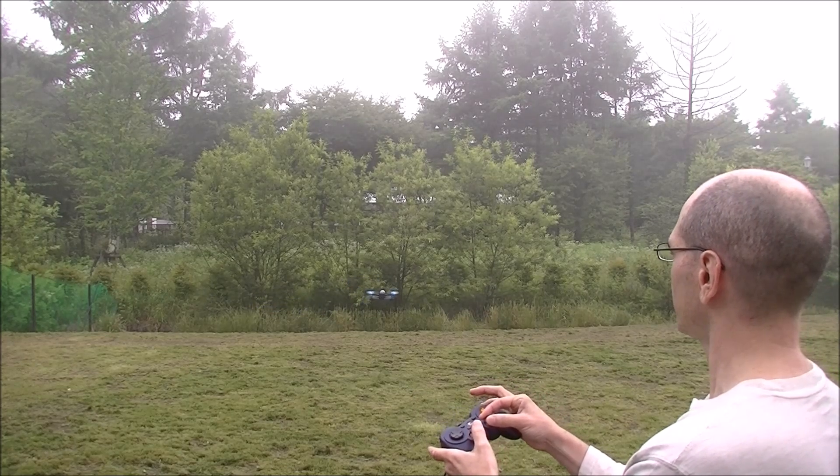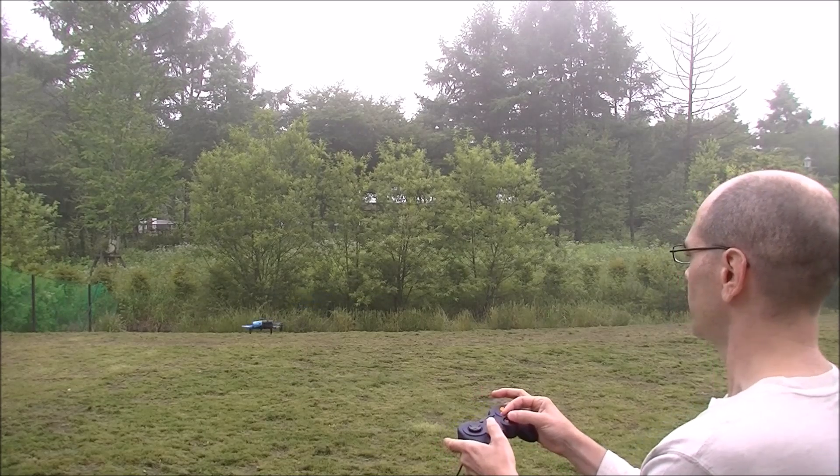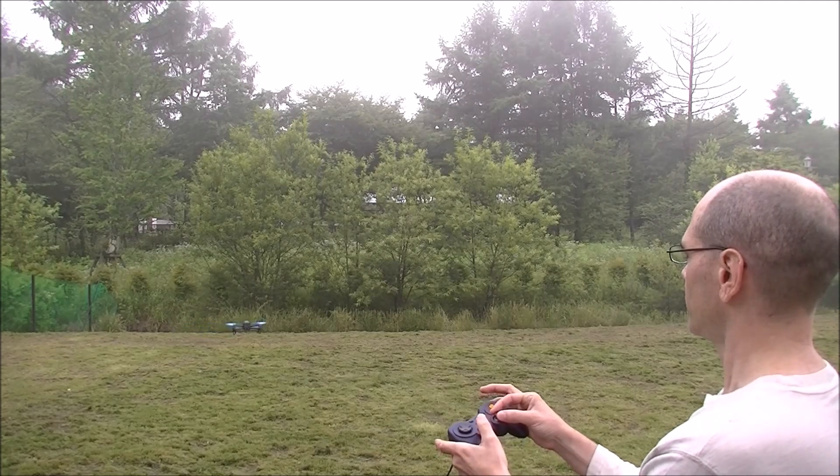Going very nicely. A little turn. A little pirouette.